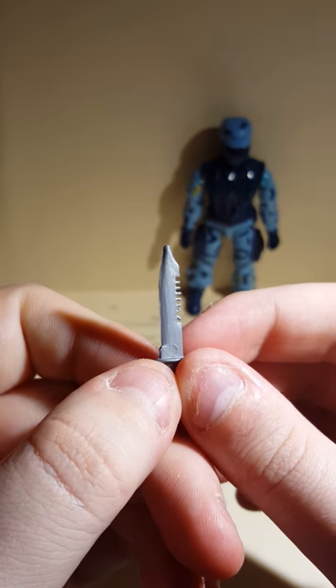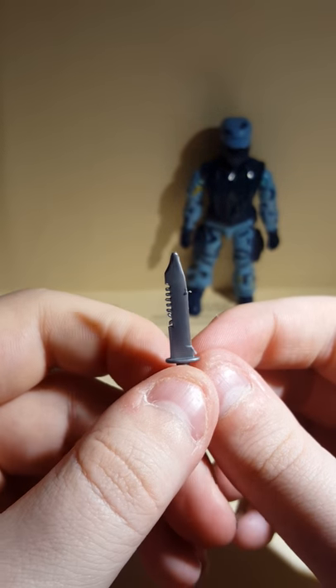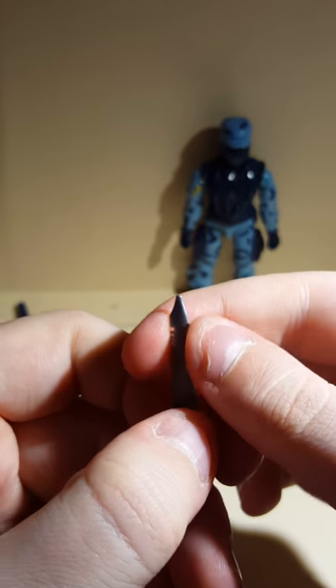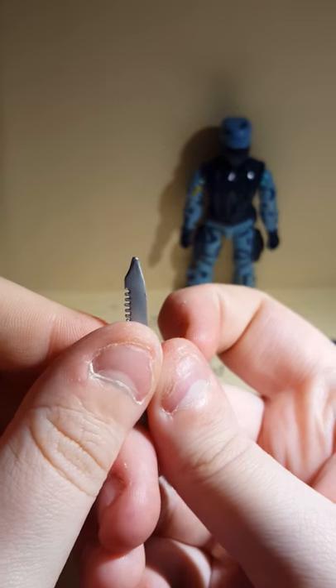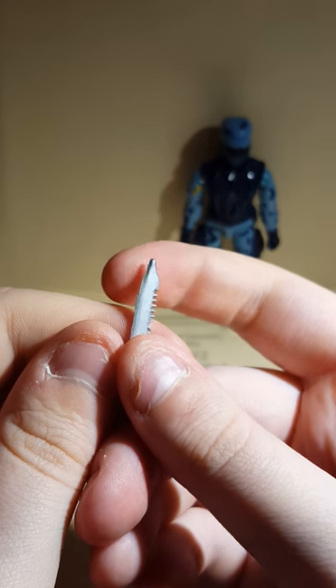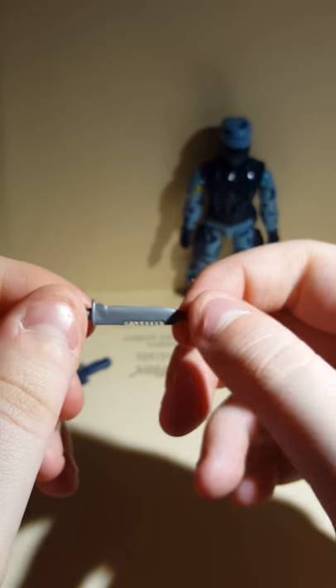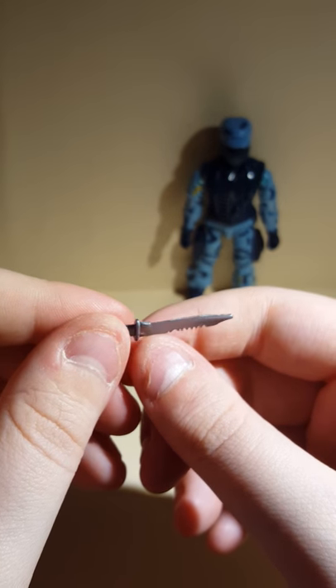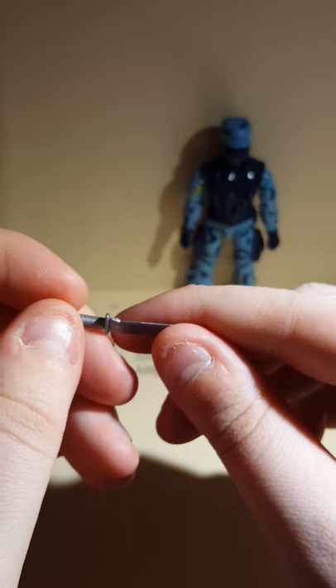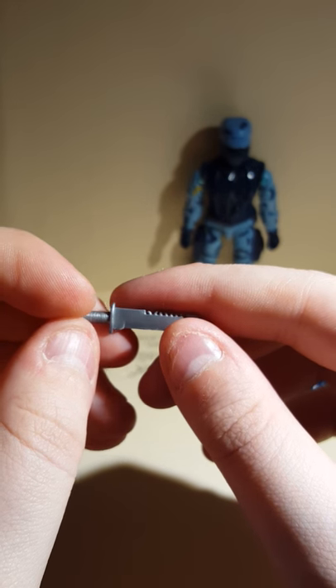So now we look at the knife — look at this thing. Not broken. It's got a little tab right there, but anyways. This knife here is really good — it's really detailed, and I like that.